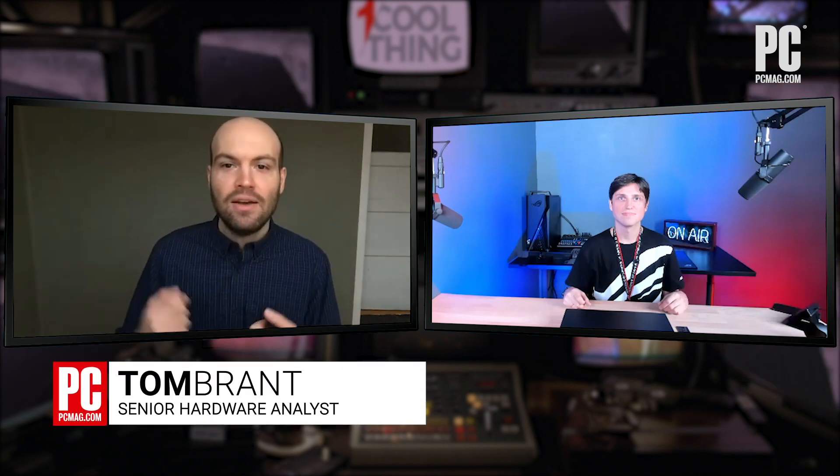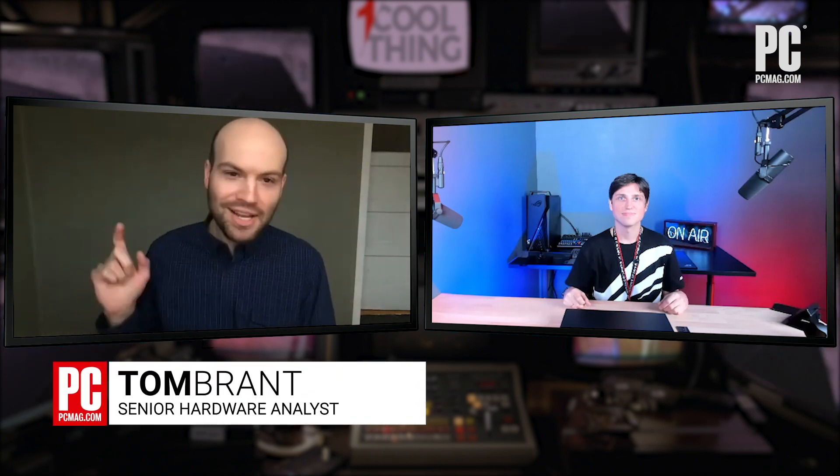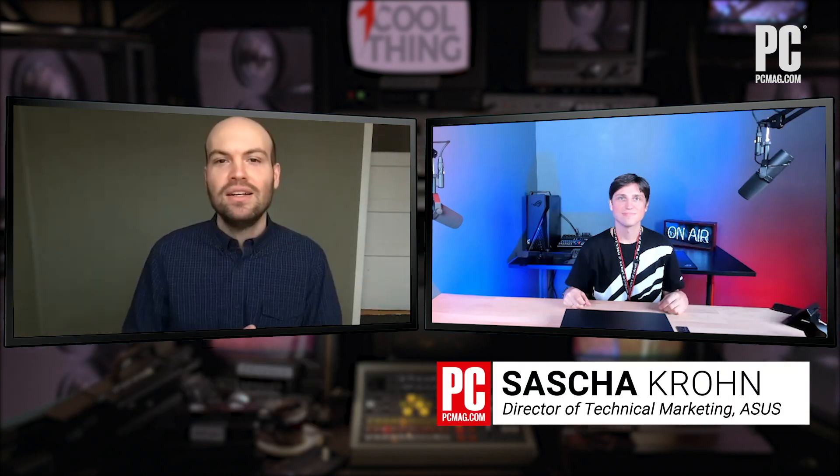Like most other events this year, CES 2021 is all virtual, happening in people's homes around the globe. But that doesn't mean there isn't a ton of cool new tech to check out, including an ASUS TUF gaming laptop that's extremely thin, extremely light, and comes with, for the first time, charging via USB-C. I'm Tom Brandt for PCMag, here in America, and with me is Sasha Krohn from ASUS in Taiwan to tell us all about it.